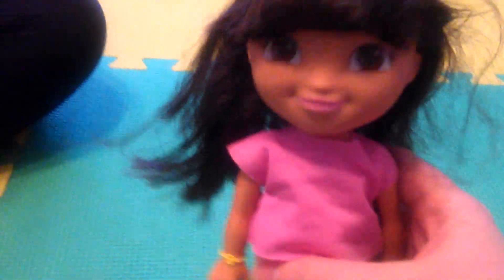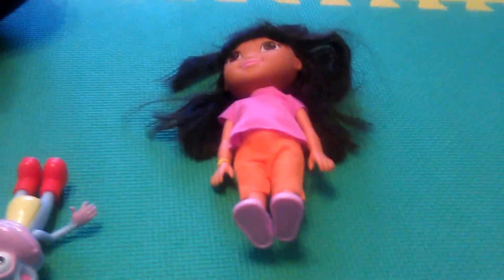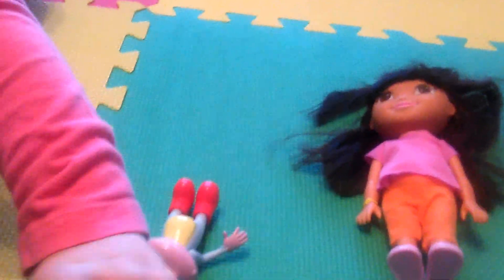So we have what? We have Dora the Explorer, the doll. Cute. And what does she come with? She comes with goggles and a map.